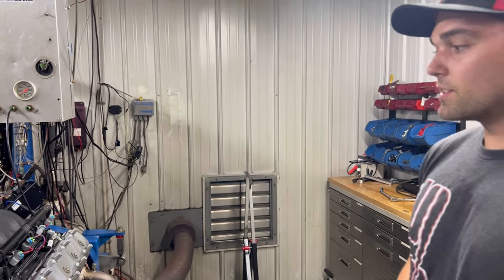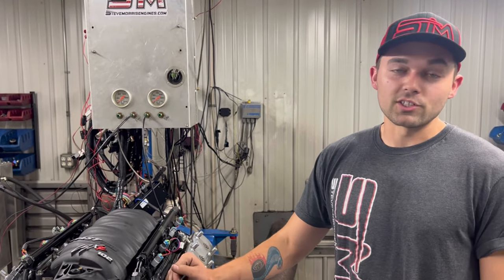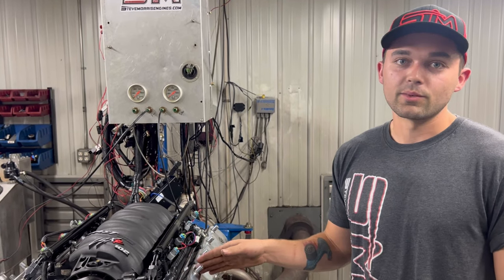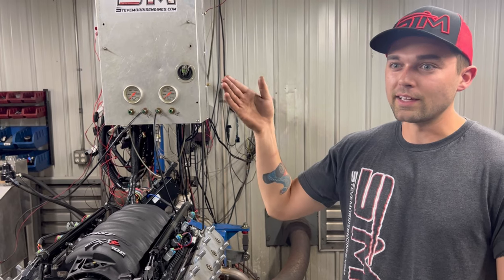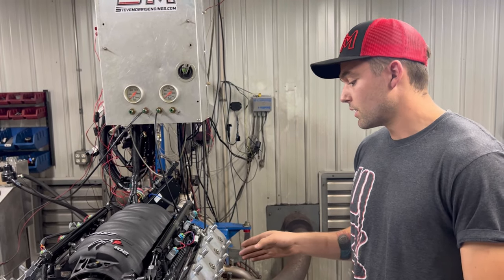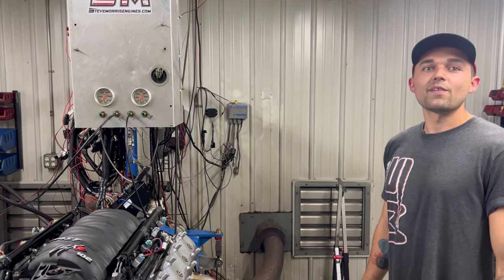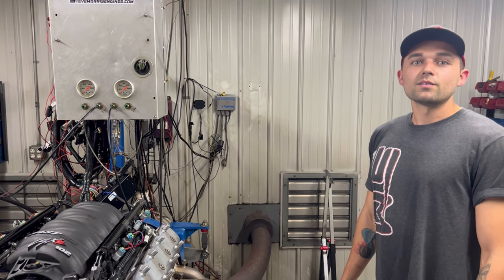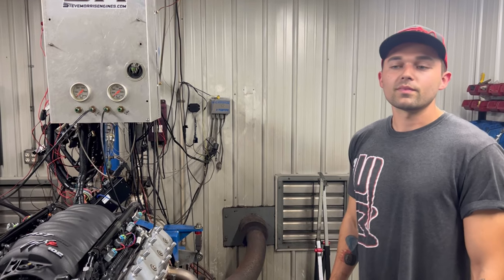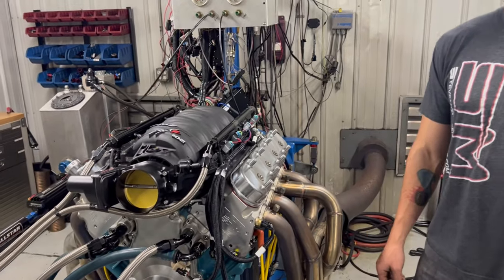This is actually an exact clone — if you guys watch Richard Holdener's channel, this is exactly what he built when he did his stroker comparison, I think between a 408 and some other engines. Ed had this whole thing built specifically to Holdener's exact specifications, then just brought it to us for the dyno and tune to see what it makes.